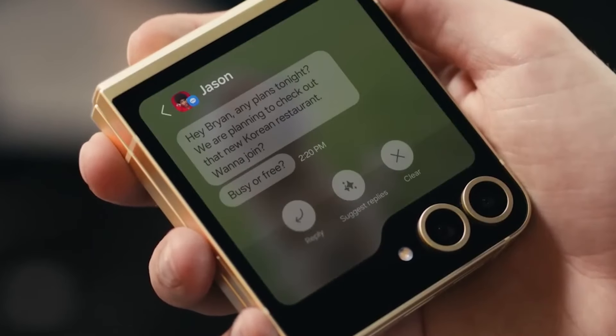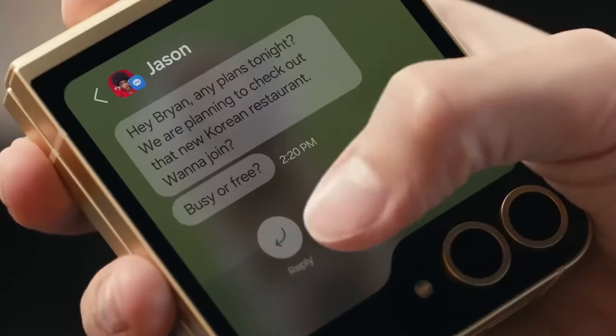On the outside there's still that handy 3.4-inch cover screen for quick access to notifications, widgets, and even some apps. While functional, it's not quite as versatile as what you'll find on some competing flip phones.